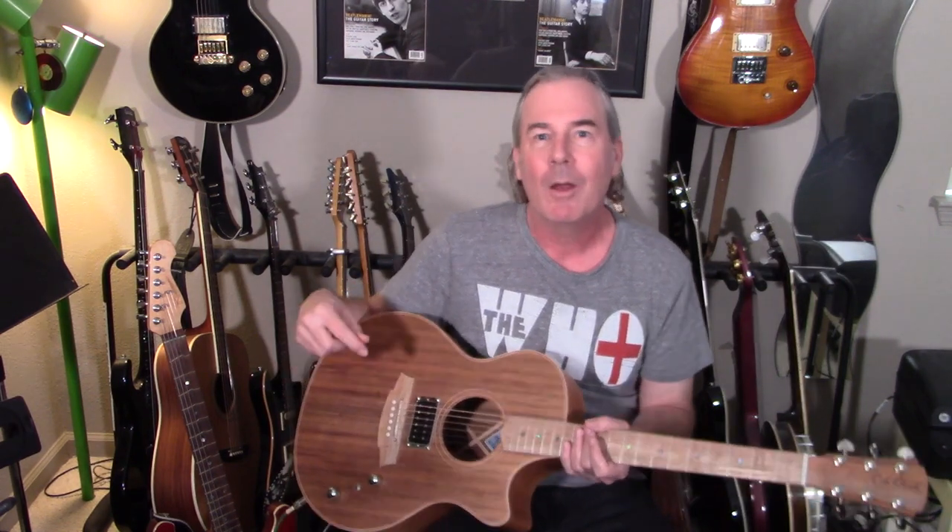Matt Blackett here, and this incredible instrument that you see before you is from Cole Clark Company. It has a rather unusual name — the AN2EC-BLBL-HUM — but you can call it ANGEL. What it is, is a beautifully made, beautiful sounding acoustic guitar with a twist: this Lawler humbucker that you see on the front of it here, in the bridge position, where a humbucker does us rockers the most good.